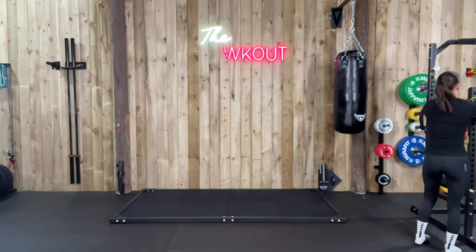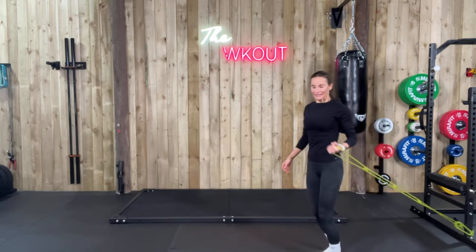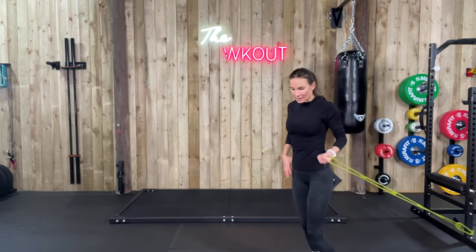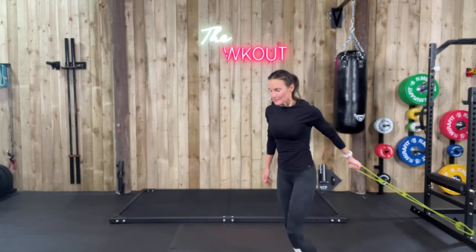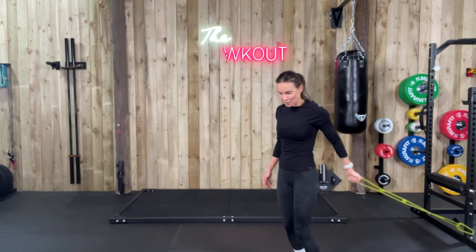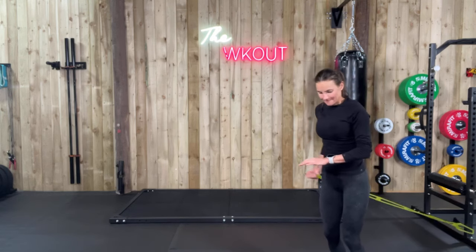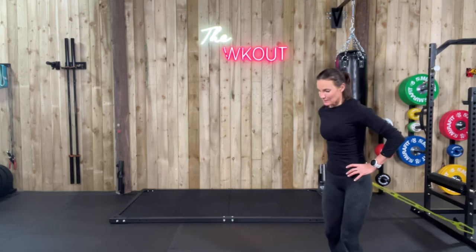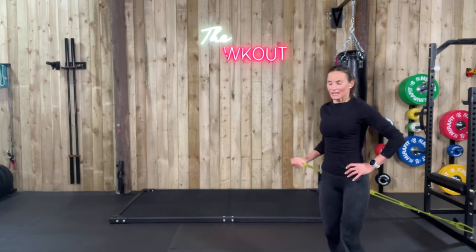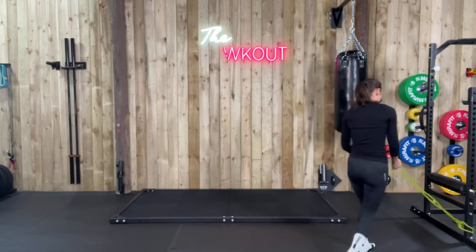We're just adding those calories onto our main workout, making sure that we're getting it in every day. Squeeze it back, let it go, squeeze back, squeeze. Can't see the timer. Five seconds — one more. Change sides, good — squeeze it up, squeeze it up.